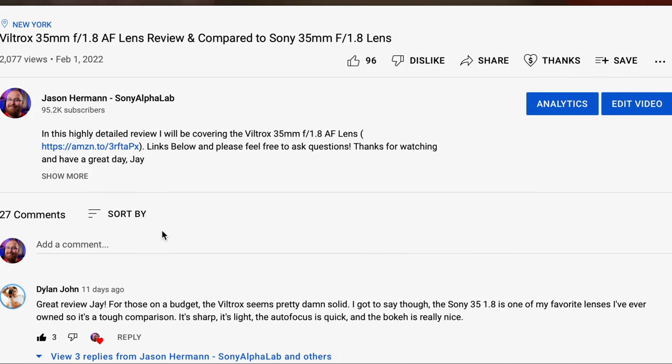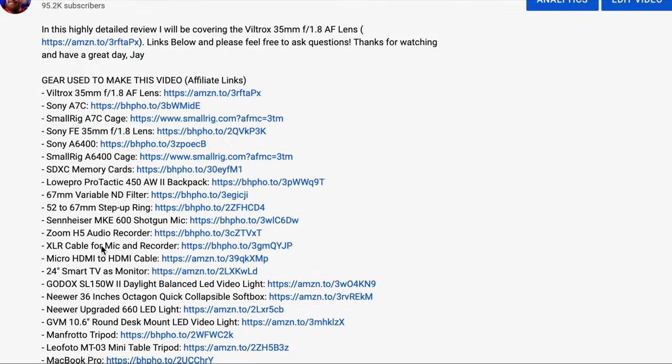Hey guys, how's it going? It's Jay from Sony Alpha Lab. In this video I'm going to go over my studio. I have about an 11 by 9 foot room — it's like my third bedroom. It's a fairly small room and I'm going to go over all the different stuff I'm using: cameras, lights, and audio. I'm going to break down all three of those aspects. Below the video in the description, if you click the 'show more' button you'll see all the links for everything I'm talking about.